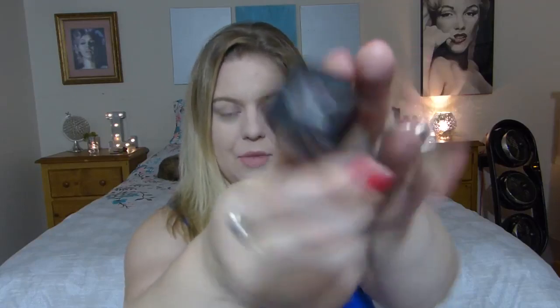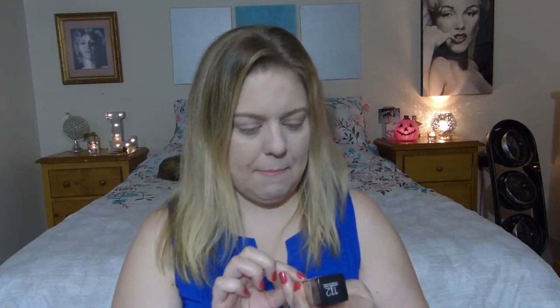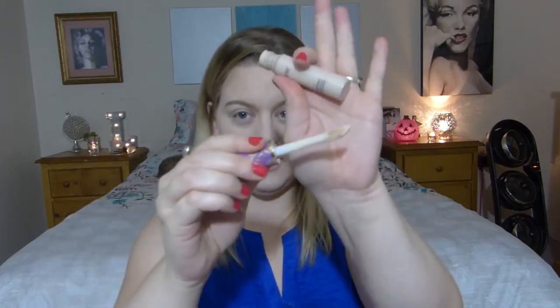Then I put on the Maybelline Fit Me Foundation in Matte and Poreless, Normal to Oily — I really loved it. My shade is 112 Natural Ivory and it went on very easily. I know a lot of people don't like the Matte and Poreless version, but I do. I like a matte finish because I get sweaty during the day and I wanted to calm that down. And of course my holy grail, Tarte Shape Tape in Fair — I use it under my eyes, down my nose, and on my chin, then bounce it in with a beauty blender.